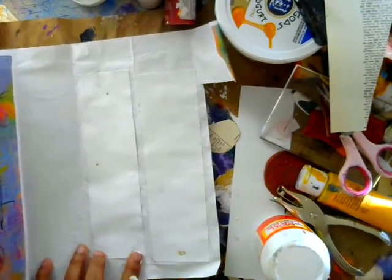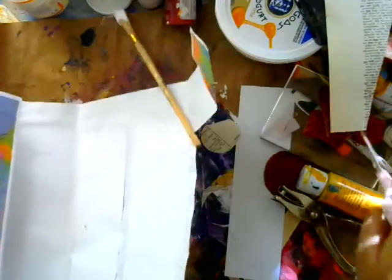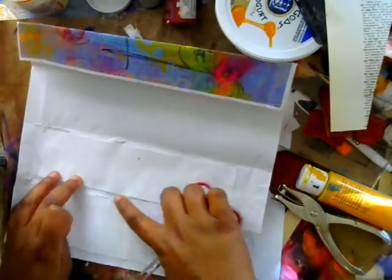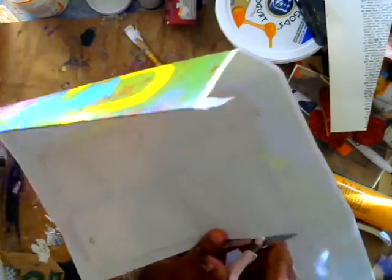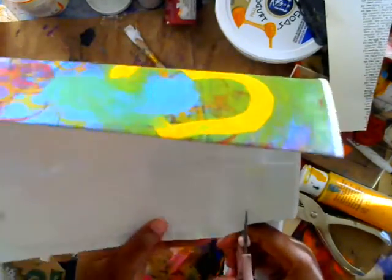So once you do that, you'll let it dry. Then grab your scissors. This one has dried for a little while — you might have to go over the edges a lot, so make sure it's pressed down really, really well. You want it to create a really good seal.